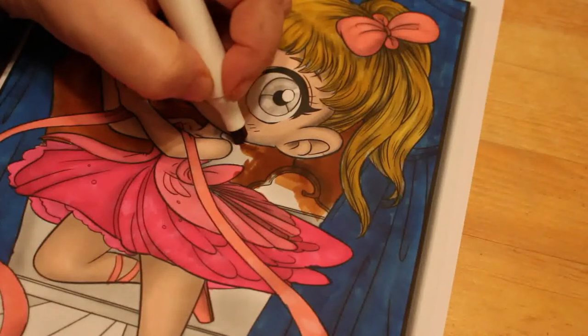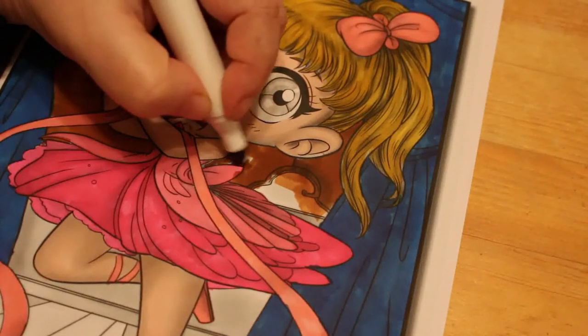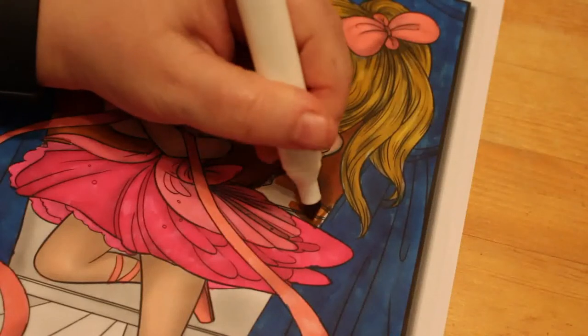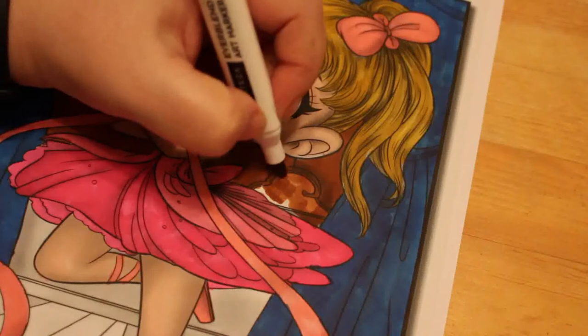I quite like this one — I know I picked one of the simpler ones to start with. I like it, and I am loving these markers. The more I use them the more I like them; the colours are amazing.